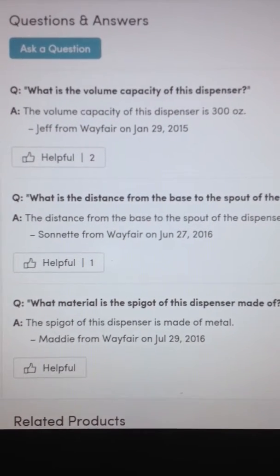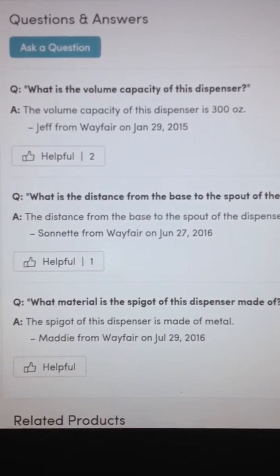Based on those questions and answers, that's what led me to purchase this item. However, this is what I got — this is not metal, it is only one gallon, and this advertisement on Wayfair is misleading. This is a beautiful item, but it is not what they are promoting.